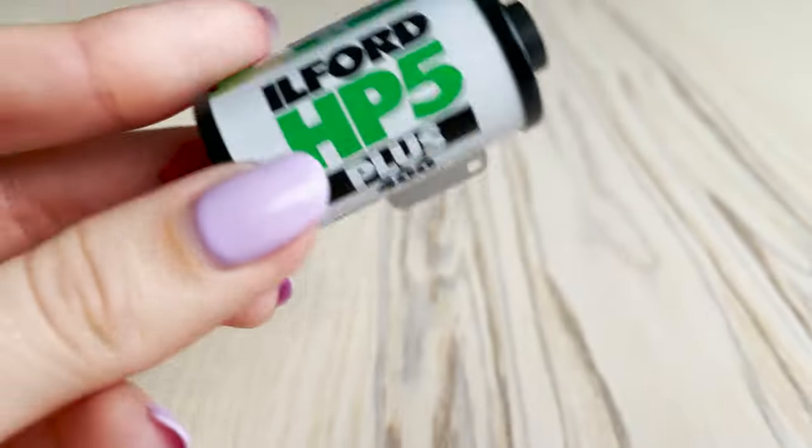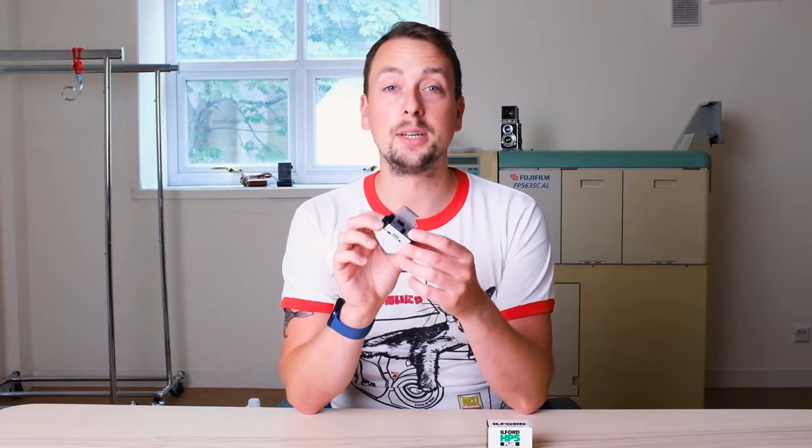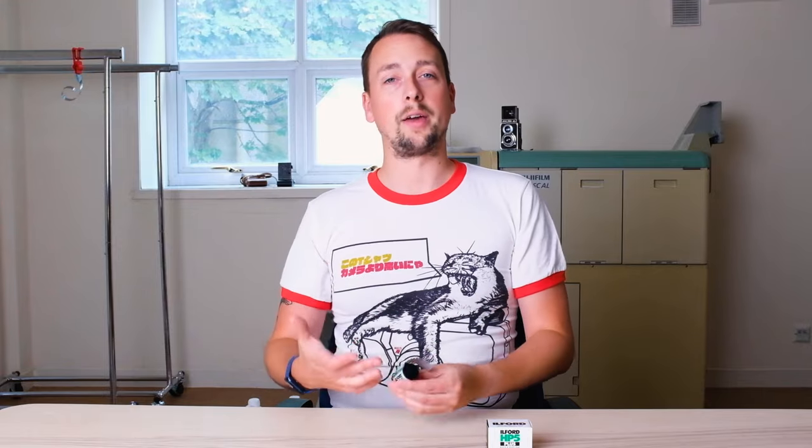ISO 400 works well outdoors, but one of the reasons it is loved so much is that you can also push it and pull it and still get fantastic results in terms of grain, contrast, and final image. In fact, even on the canister you can see a little tick box that says 400, 800, 1600 — you tick the box when you send it to the lab so they know what you shot it at and how to adapt the chemistry. There's also another box where you can choose 3200 or 6400, and there are tons of images online where people have shot HP5 in very low light and still got fantastic results.